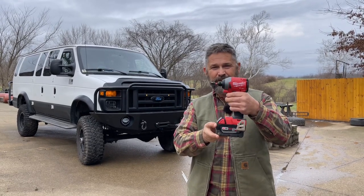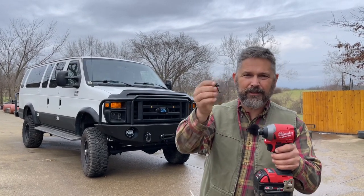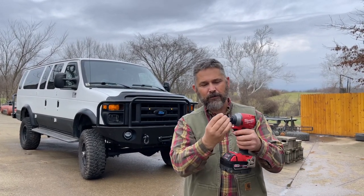Milwaukee M18 Fuel quarter inch impact driver. It's pretty awesome. Unfortunately, it's so awesome that if you're working on something kind of rusty, you end up breaking a bit — and now look what's happened.